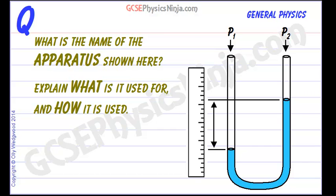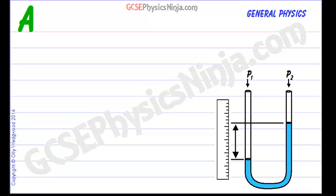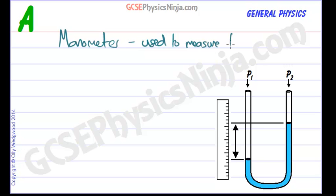The apparatus you can see here is called a manometer and it's used to measure the pressure of a gas supply. A manometer is used to measure the pressure of a gas supply like a gas cylinder, or measuring the gas that comes into your house for your heating, to see whether that pressure is up to what it should be.